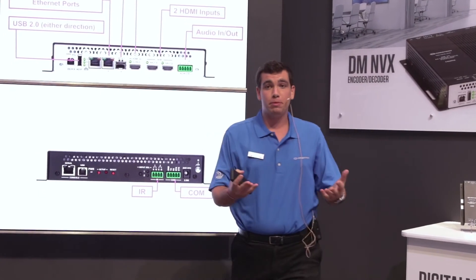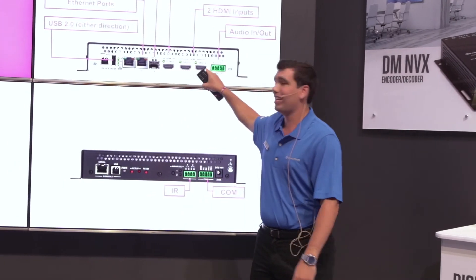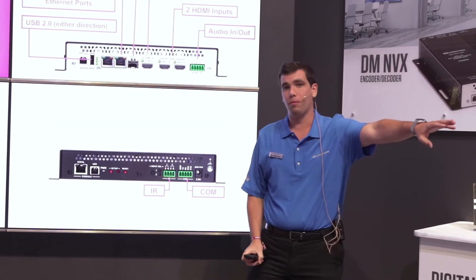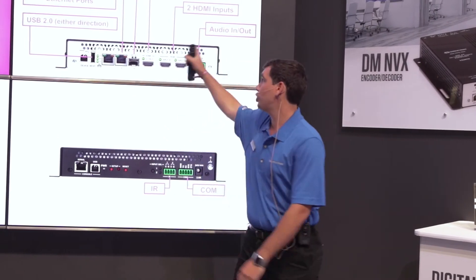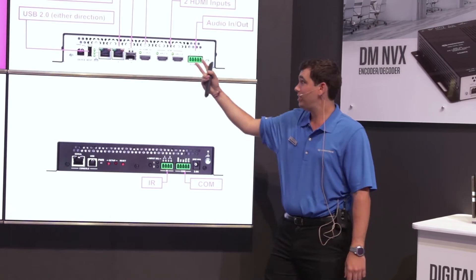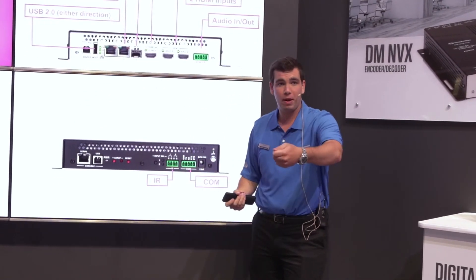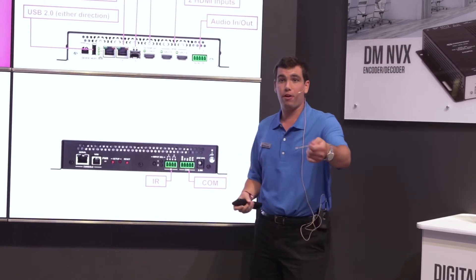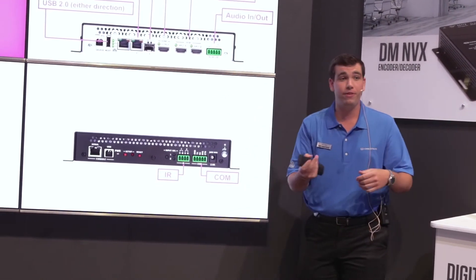The HDMI output in transmitter mode is the confidence output — I'm able to see whatever's selected at my inputs and what's going out on the stream. When in receiver mode, the output can output the stream or either of the HDMI inputs. This is a 2x1 auto switch. So if I plug in HDMI input 1, it will switch to 1. If I remove 1 and plug in 2, it will switch to 2. You can also turn off that feature if you don't need it.